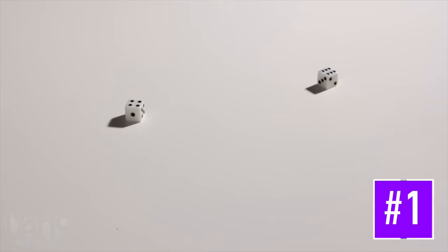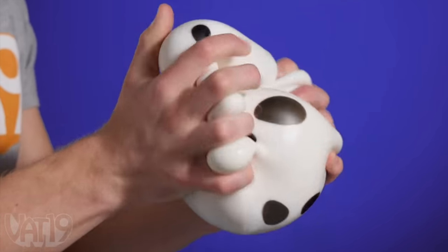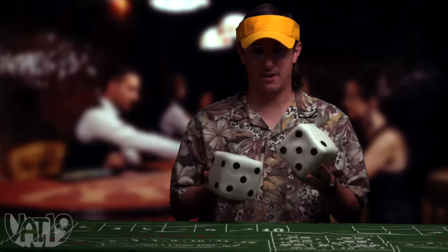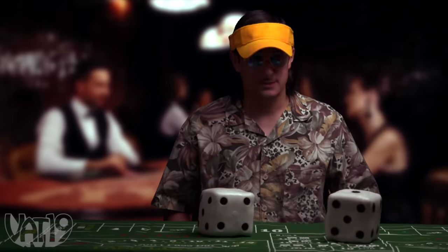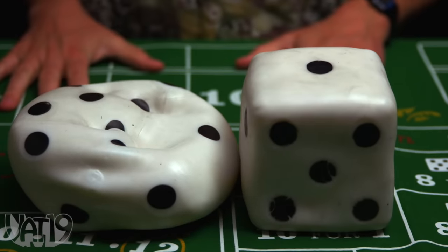Introducing dice that are giant and are also stress balls. The giant dice stress ball has a pleasing tactile exterior and a moldable clay-like interior, so you can manipulate it however you want. Come on, seven! Sorry sir, better luck next time. Wait a minute — it's a 13! I thought it would never happen. Because dice only go up to 12.